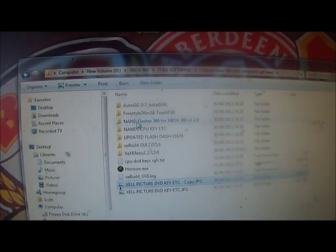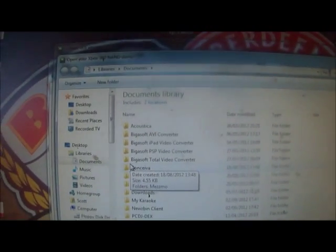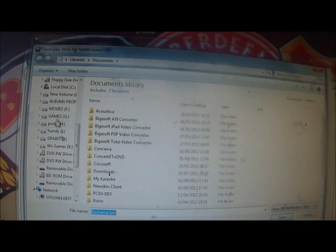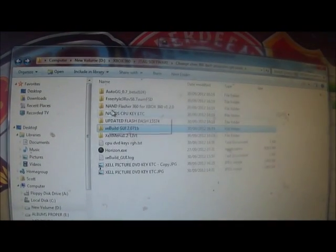Now open XEBuild. Go into Source File and put the original NAND bin in that you got from your device. Paste in your CPU key - you'll need it. So paste in your CPU key there.